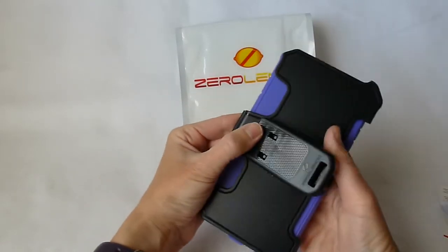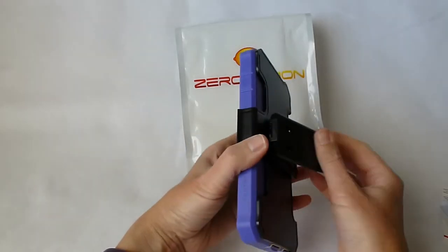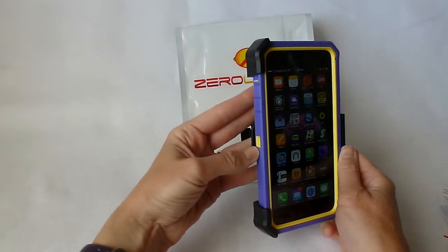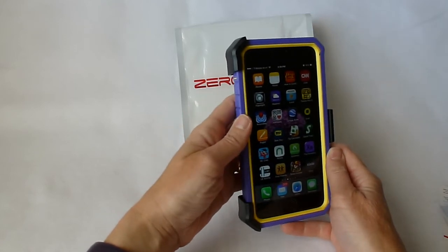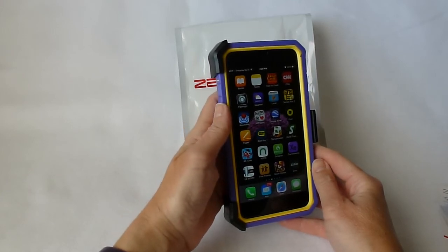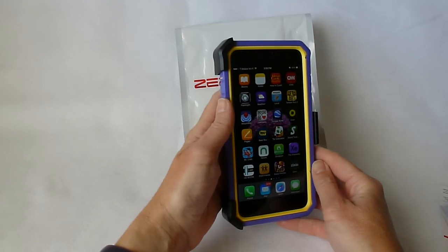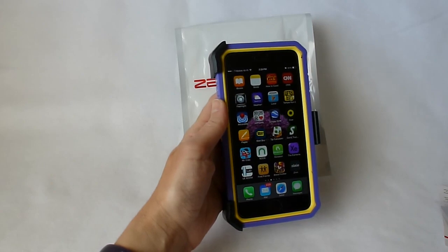Thanks again to Zero Lemon for sending this out to me. I think it's really a nice case and I would encourage you to check it out — and remember you don't have to have it in purple and yellow; it comes in a lot of other colors including some nice manly ones. If you have any questions or comments please feel free to put them in the comments below and I'll do my best to address them. If you like my videos please consider subscribing — I try to come out with a couple videos a week. Thanks so much for watching. This is Kristen.